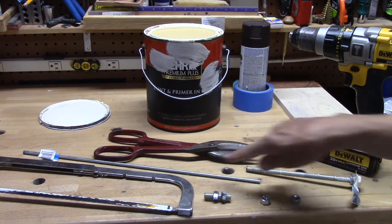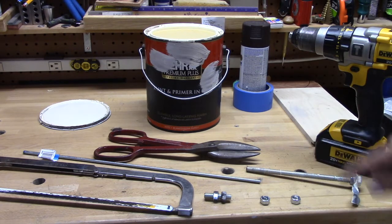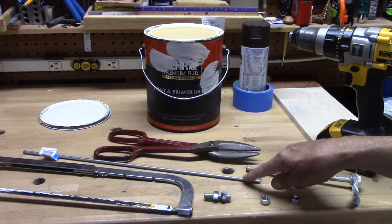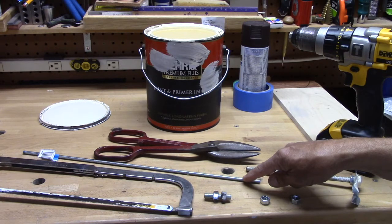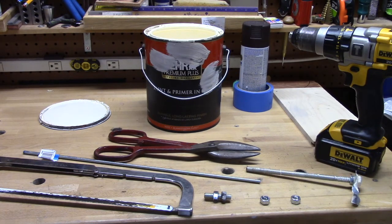A piece of threaded rod — it doesn't matter — this is quarter inch, this is 3/8 inch. Two nuts that will go on the rod: here a quarter inch, 3/8 inch here. And a piece of sheet metal, thin sheet metal. You can even use the top of an old soup can.